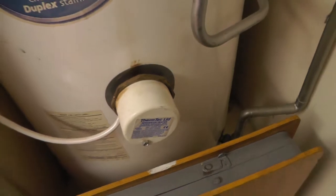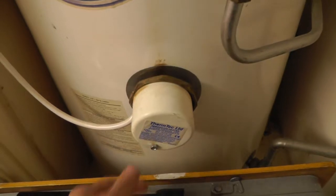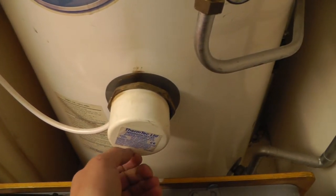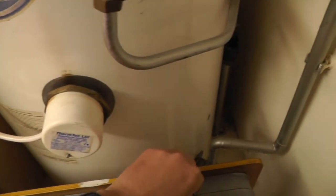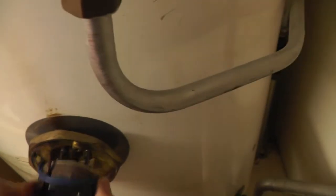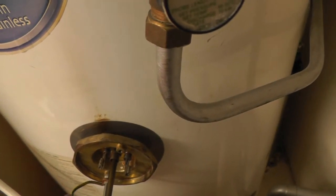I'm just going to remove this cover and then test the element. I'm just going to undo this little nut and take the cover off. It exposes the wires and the thermostat. The thermostat pulls away — you can replace them.